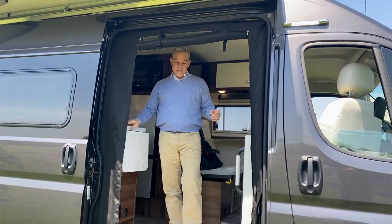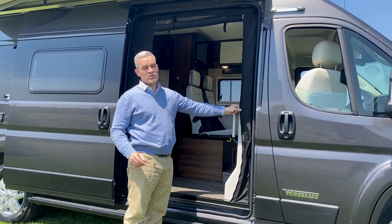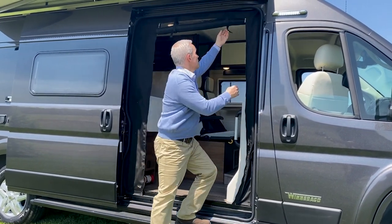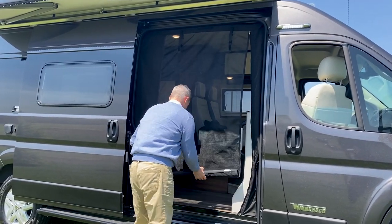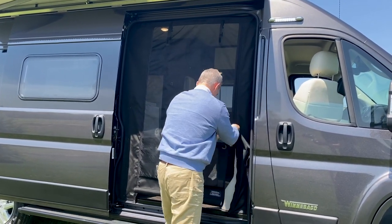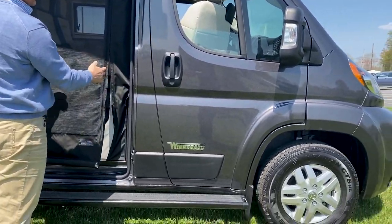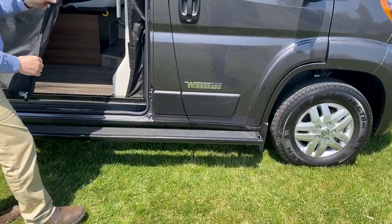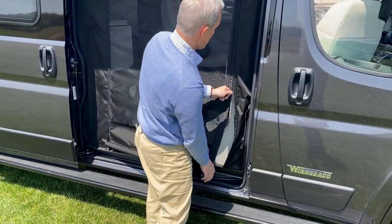Now we're going to take a look outside at some of the features of the 2022 Travato 59G. Coming outside the main door, Winnebago has carried over the ROLF screen, which is now standard and no longer an option. You just unzip and undo the Velcro, taking both zippers all the way down. The ROLF screen has a very strong magnet that runs the full length from top to bottom, so when you come back through it just closes up so no bugs can get in.